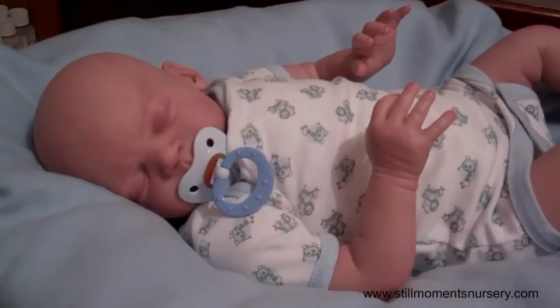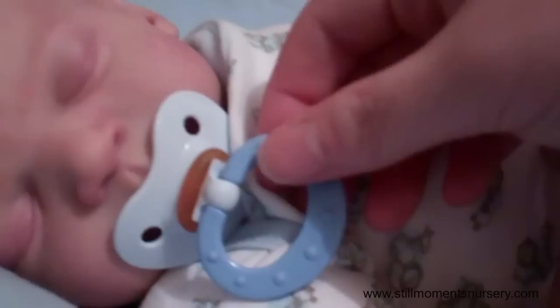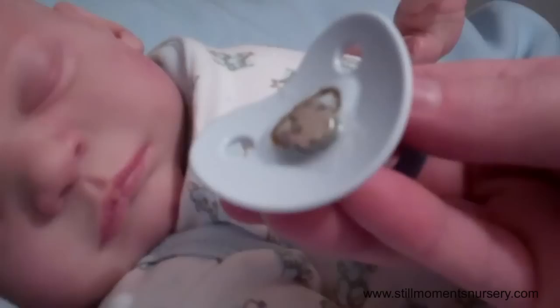Hey guys, it's Nicky from Still Wampers Nursery and I thought I would show you Nathan in his new outfit. It's a little onesie and it's got little giraffes on it. I've matched it nicely with this little knuck — an all blue knuck dummy. I've glued a magnet on there as well, but I haven't covered it with felt, so you've got to watch it marking on the vinyl.